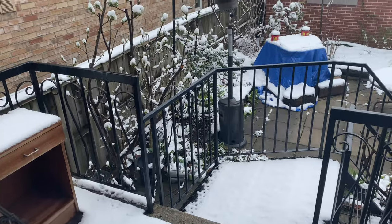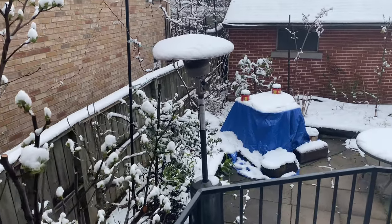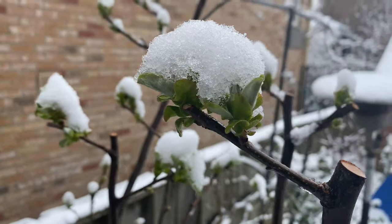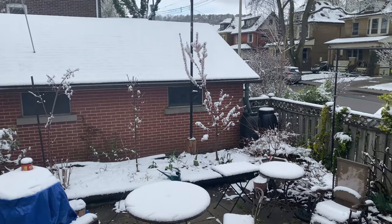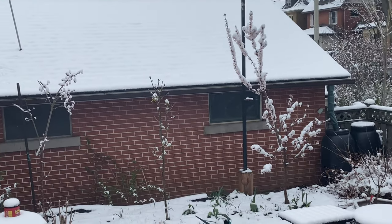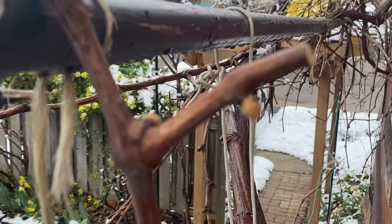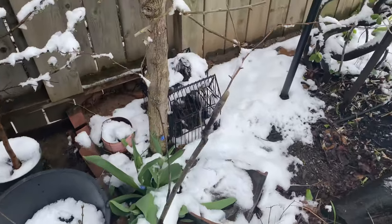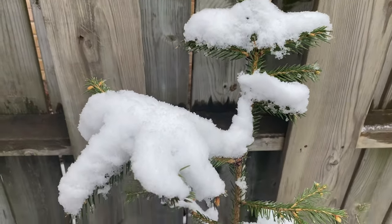It looks like April Fool's Day came a little late this year. It's April 21st today and we got like 10 centimeters of snow overnight. Hopefully all the fresh leaves and flowers make it out alive. The apricot tree looks pretty cool with all the snow on it, but here's hoping. Everything's got a nice dusting on it - that's more than a dusting, that's a proper snowfall for sure.